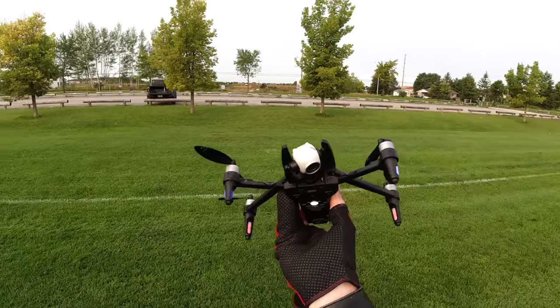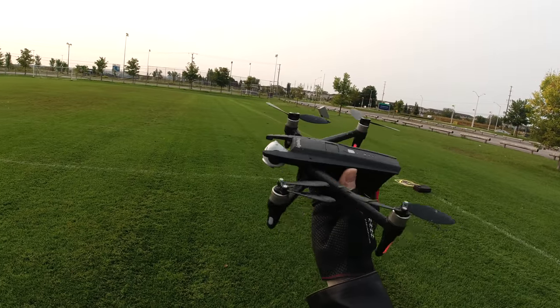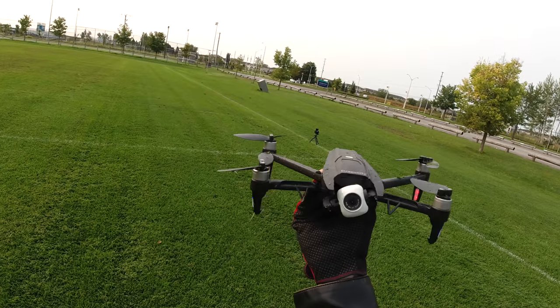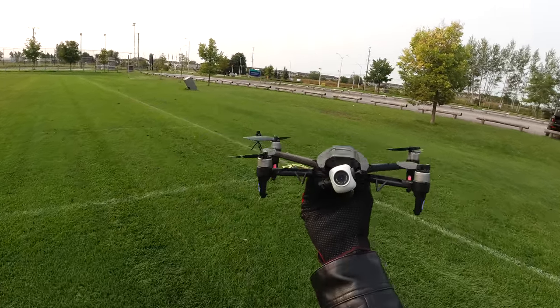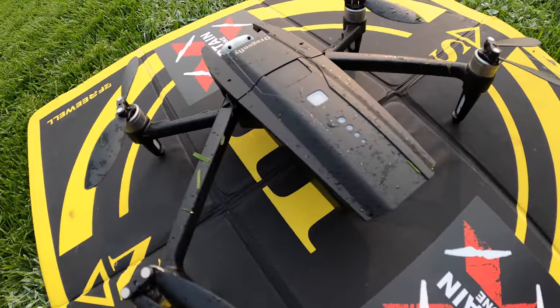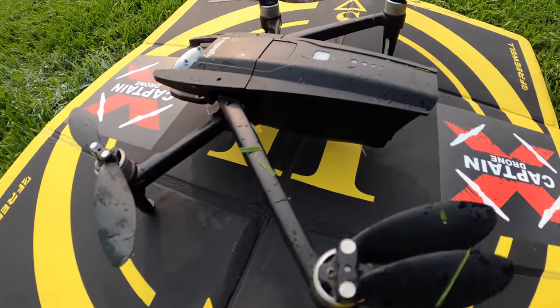This is what the drone looks like after wiping out from the circle flight into the ground. It didn't like the circle flight. The gimbal still works though. I'll just repower it off and power it back on to see if I can bring it back to life. The Dragonfly is looking a little disheveled — it thundered in and did a few cartwheels on that circle flight.